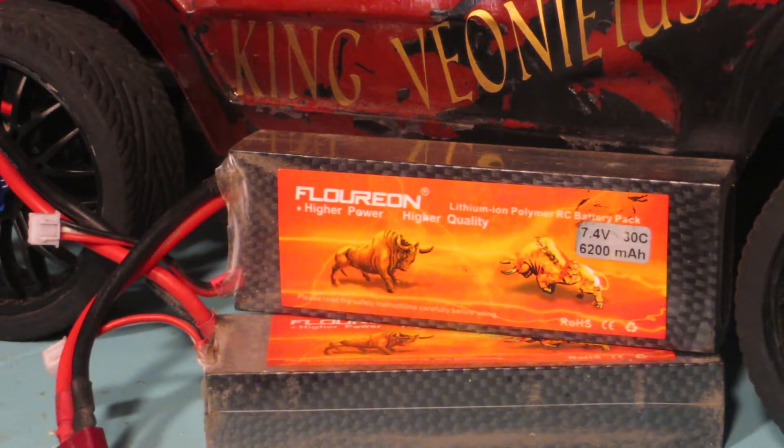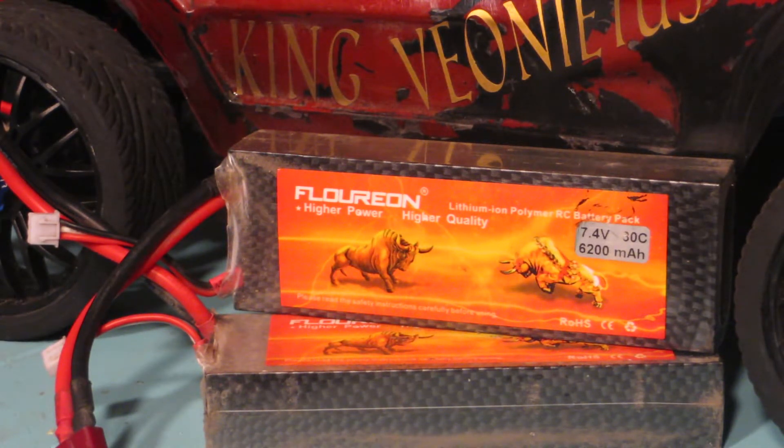I got about 15 runs on these batteries. If you want something cheap, these are great batteries to buy.